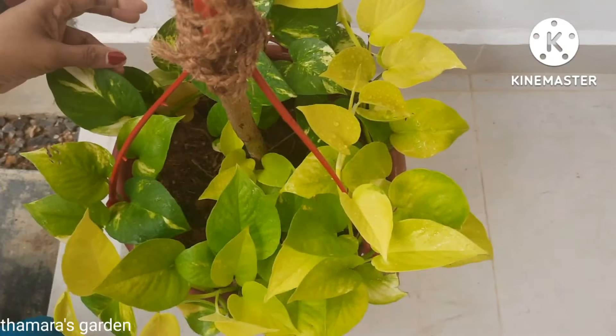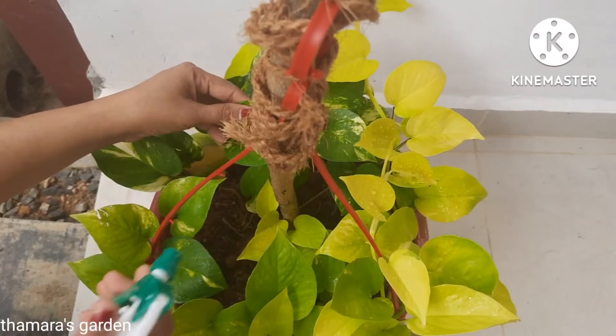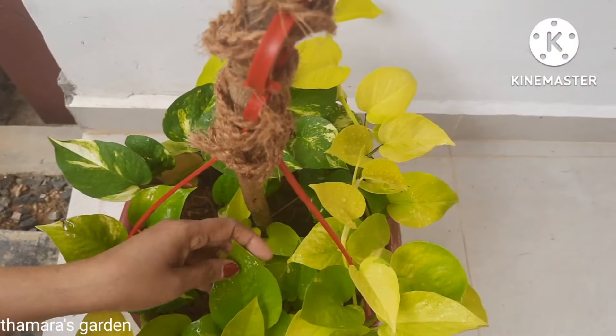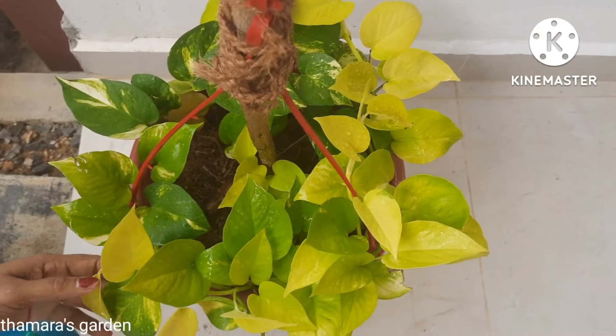If you see your plant leaves are getting dry, you can moisture them by spraying once in a while so that they will be able to breathe and grow very fresh and healthy.